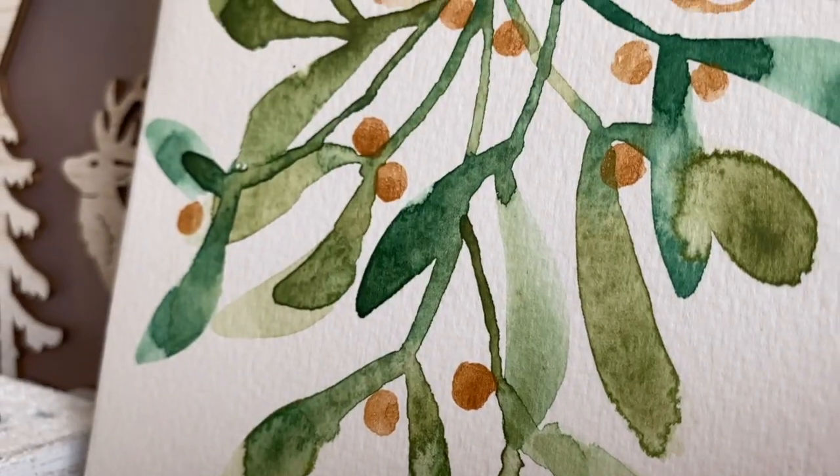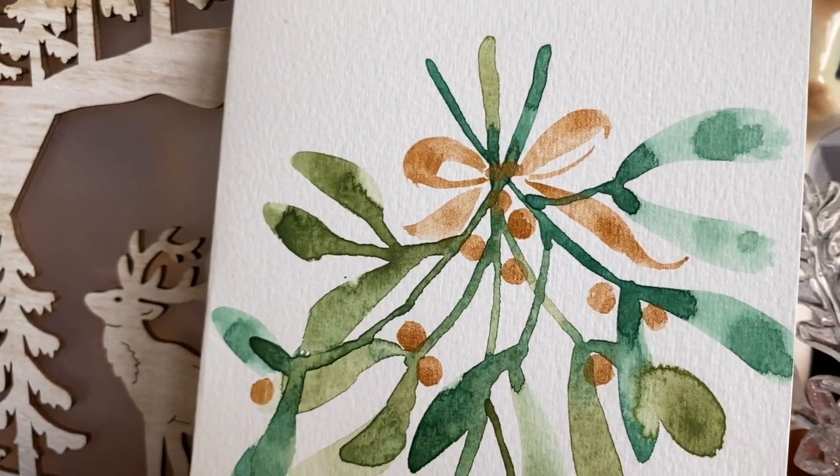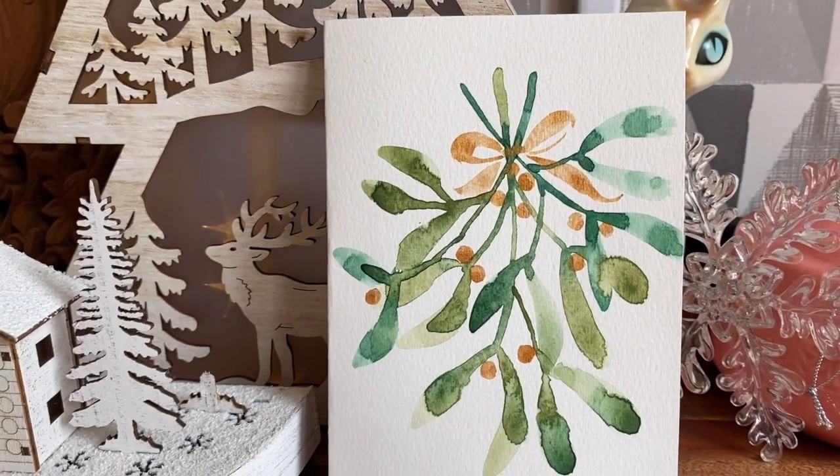Hello, thank you so much for joining me for this very special and exclusive Spoonflower event. In today's tutorial we are going to be creating some of the mistletoe greetings cards in watercolor with a little bit of gold detail in the bow and the berries. I really hope you're going to be enjoying what we shall be painting together.